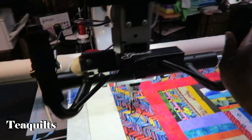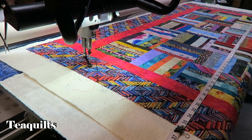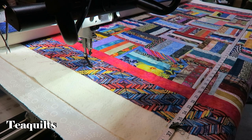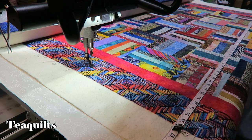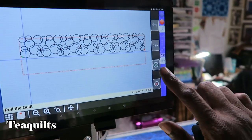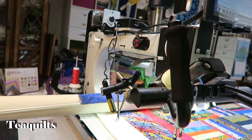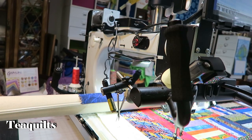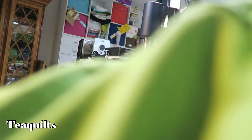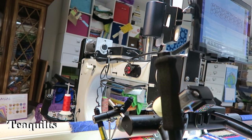Now it tells me to roll the quilt, and that's what I do — I've already basted the sides down so I don't have to redo that. This is how you correct the error of not hitting the roll confirmation when you're supposed to. Now I've rolled the quilt, come back to the screen, and can tell it I've rolled. It now says 'Move the machine to your nesting point.' I put my side clamps back on first, then position my needle on that marked spot.